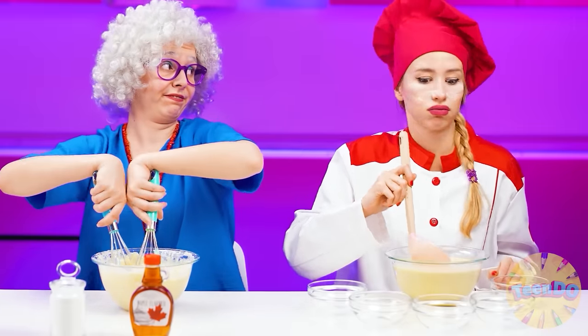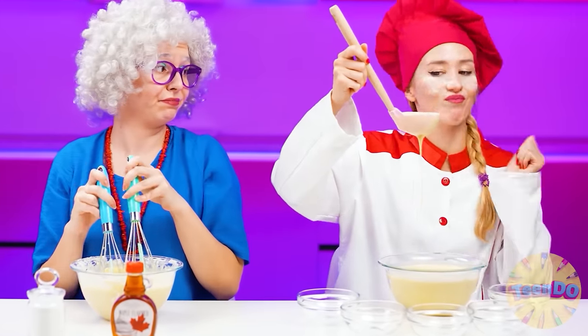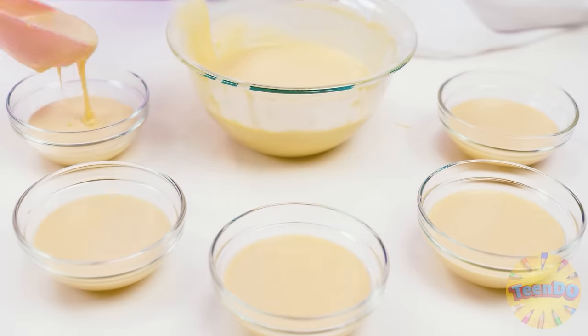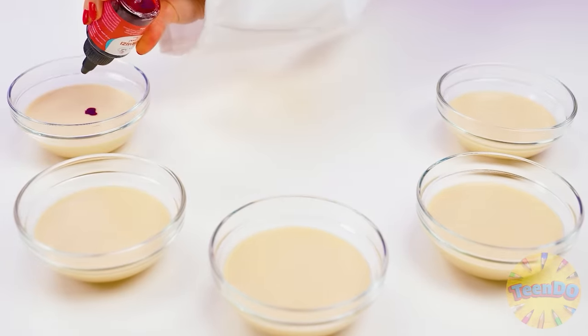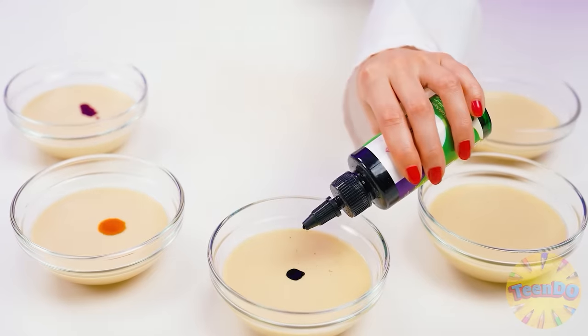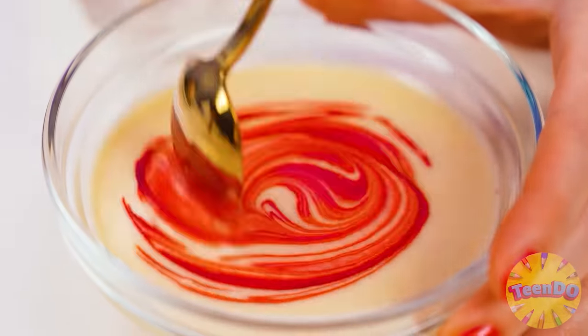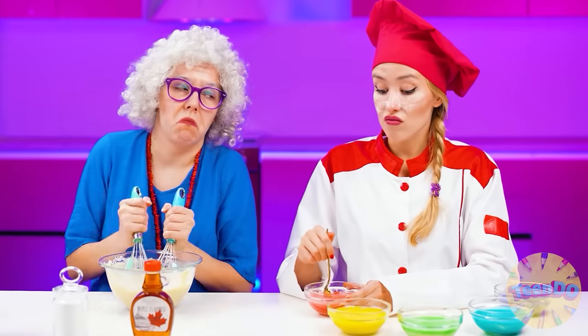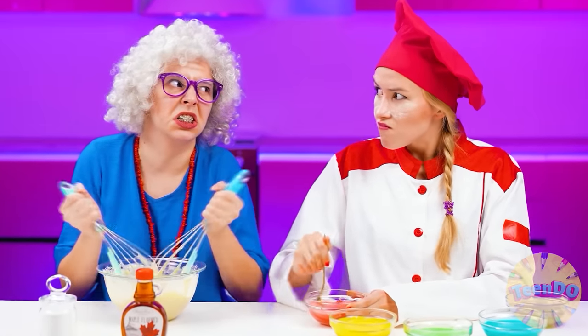What are you looking at, Rose? Her dough is so thick, but mine is just perfect consistency. It can easily be poured into plates. Add a drop of food coloring to each and knead the dough. And now I'll get multicolored dough from which I will make rainbow waffles. These will be the best waffles. We'll see who's gonna win.